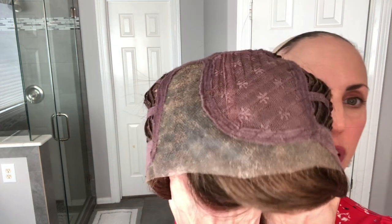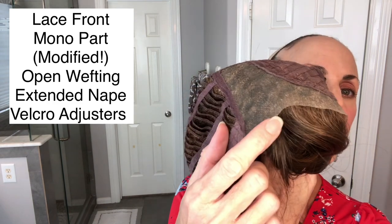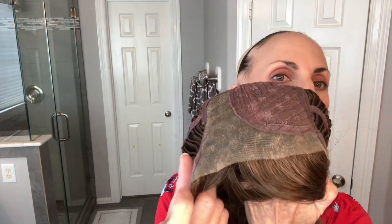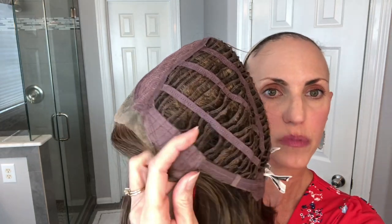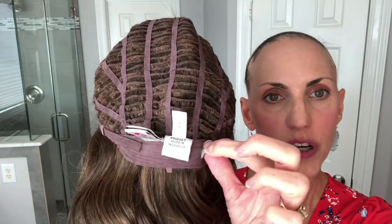Let me pop her off and show you the inside. I did trim the lace down a little bit — that's something I've started doing. You'll see a bit of glue spray from where I adhered it down. There's your mono part, and the lace front goes from ear tab to ear tab, temple to temple. Closed lace up here. She does have some permatease, soft velvet ear tabs, a nice piece of metal, open wefted cap, extended nape, and velcro adjusters — great cap construction, very comfortable.